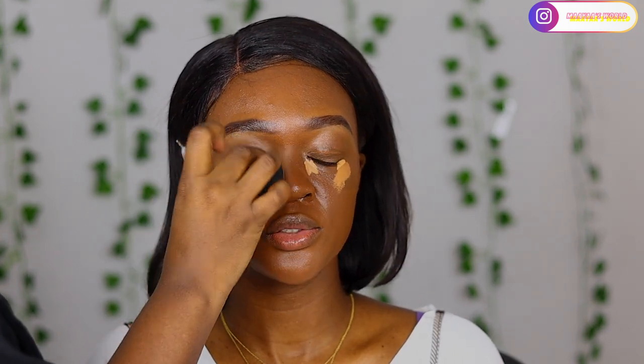Now I'm blending it using my beauty blender, just dabbing it on where I placed my concealer, and also on her eyelids. Today for the eyeshadow I'm not going to be using any eyeshadow primer - just this concealer. I also highlighted the bridge of her nose, the forehead, and her chin area. When blending, just dab the beauty blender - make sure it is a little bit damp. You can use setting spray or water to make it damp.